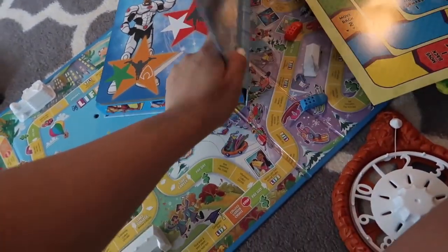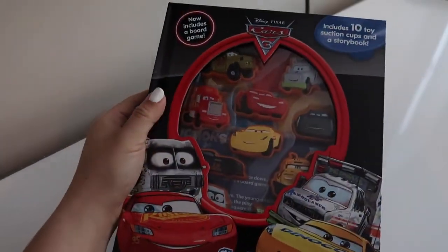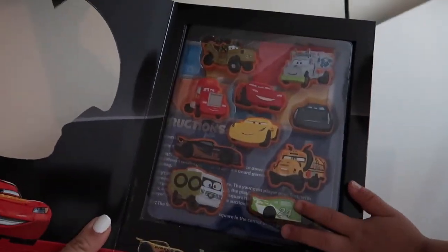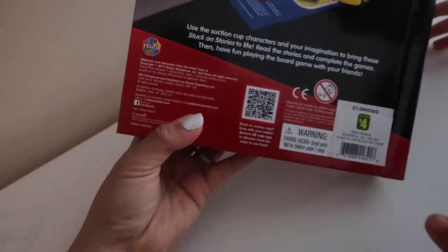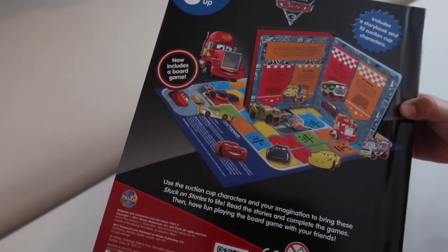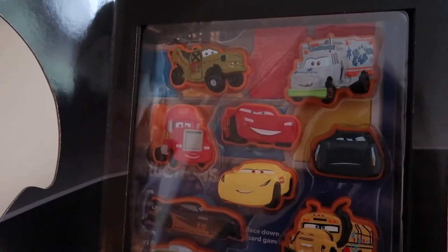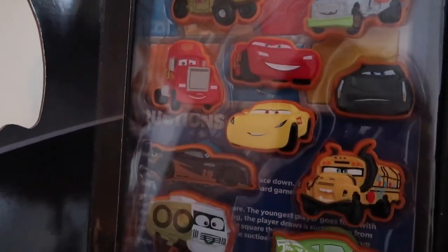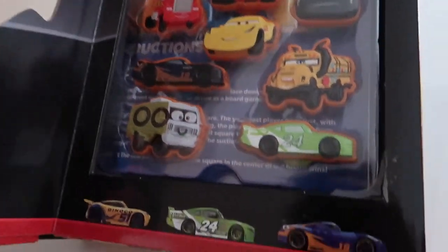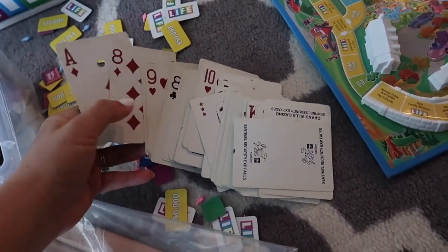It also comes with a little board game. I got him the Disney Pixar Cars one because I want him to learn all the characters' names before we go to Disneyland — right now he only knows Lightning McQueen. It has characters like the ambulance, tow truck, McQueen, school bus, and garbage truck, and it's only four bucks, so very affordable.